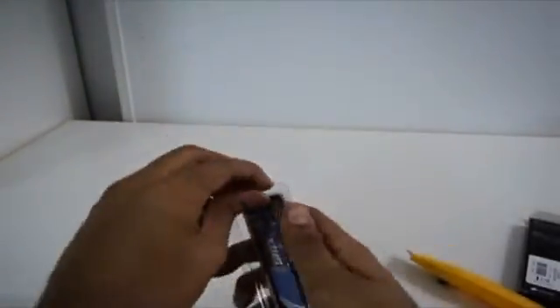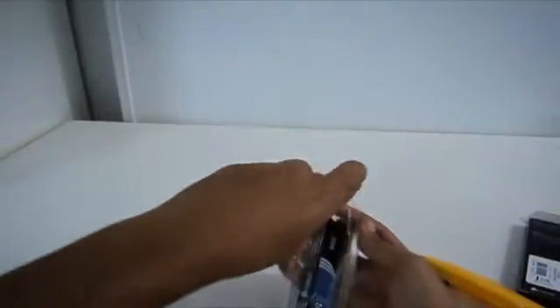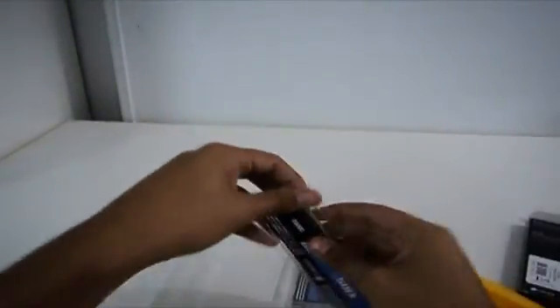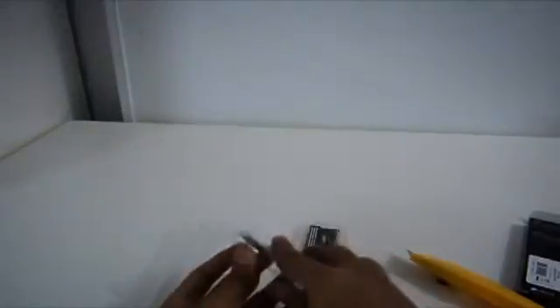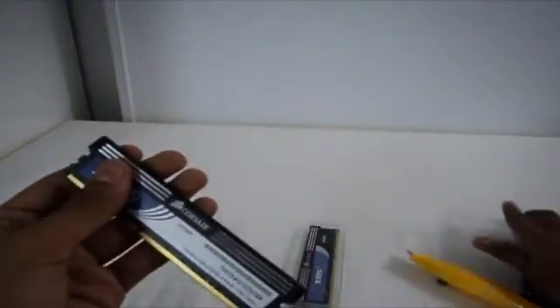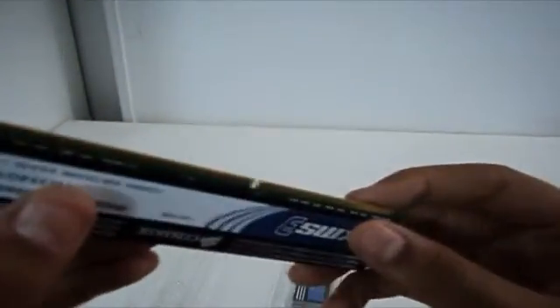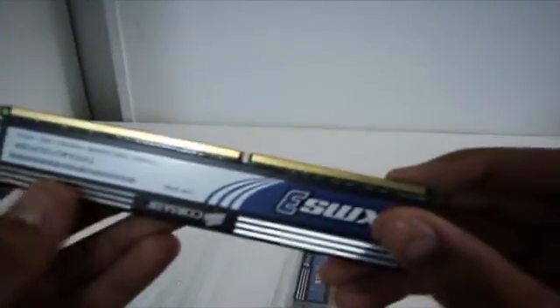So let me just get into this pretty quickly — don't want to make it long for you. I'm really, really excited about this. So as you can see right here, this is a pretty standard heat sink.